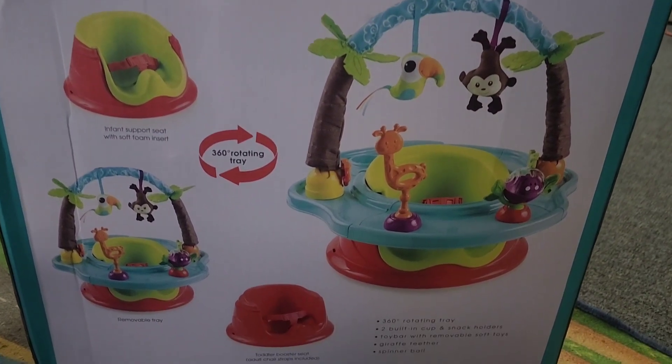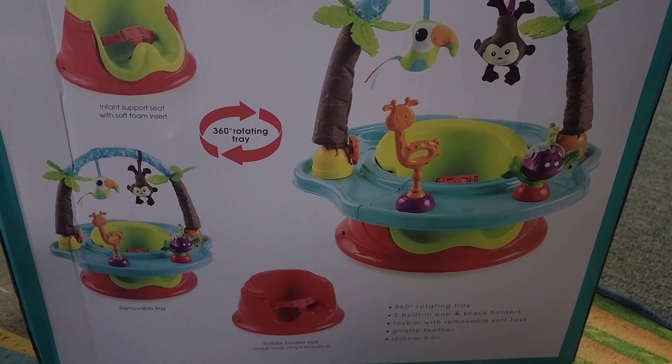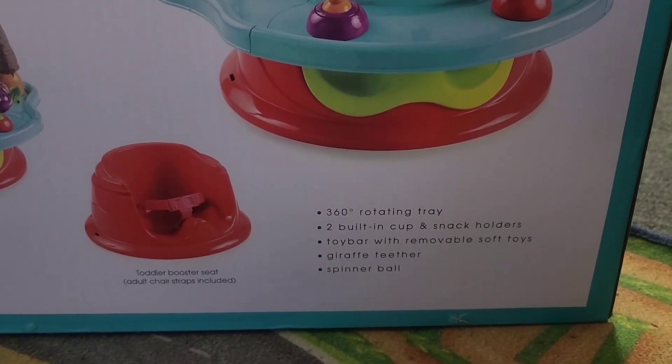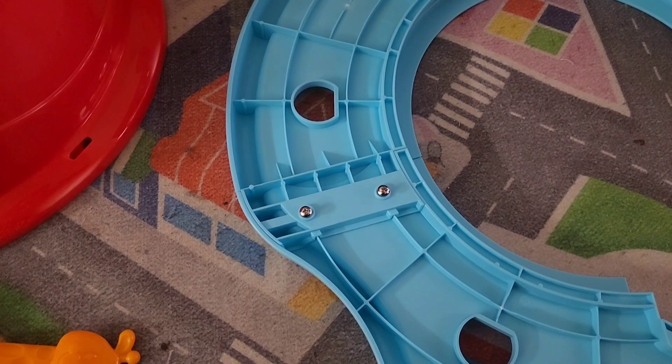Now these are all the things it comes with. It has a 360 rotating tray, two built-in cup and snack holders, a toy bar with removable soft toy, a giraffe teether, and a spinner ball.